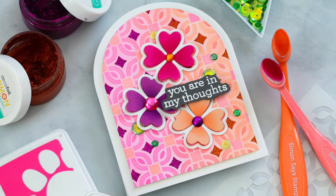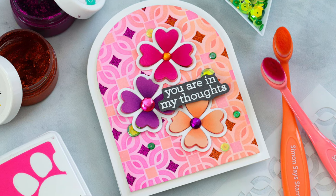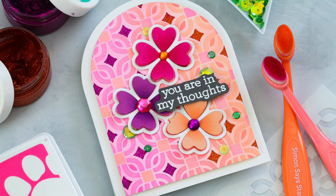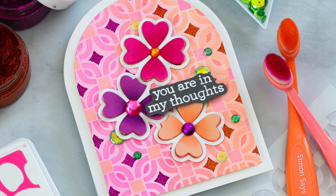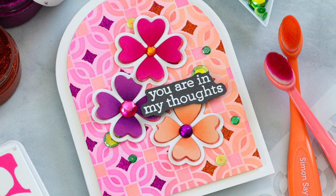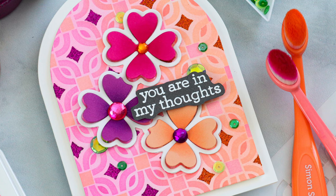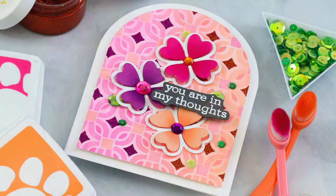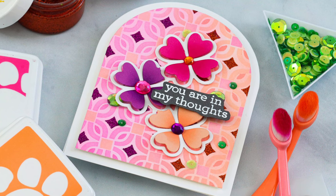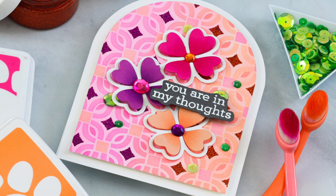In today's video I'm going to be pairing some of the new products from the release to create a unique ink blended look using some layering stencils and also glitter paste. What I love most about this technique is that I can customize these layering stencils to create a completely unique background with a combination of ink blending and glitter paste mixed together.